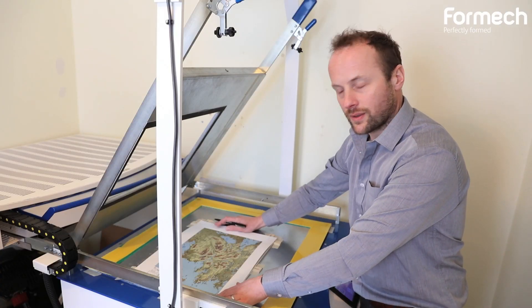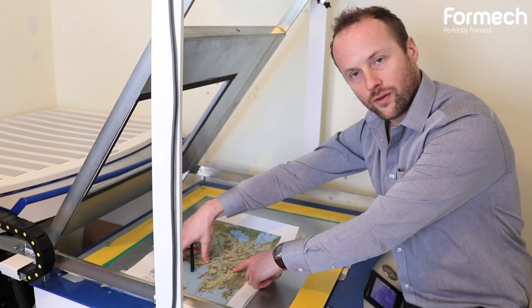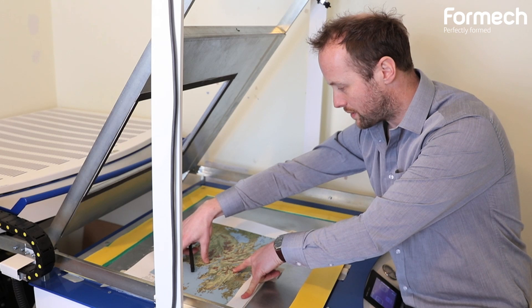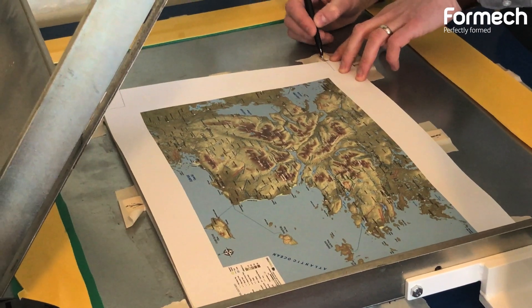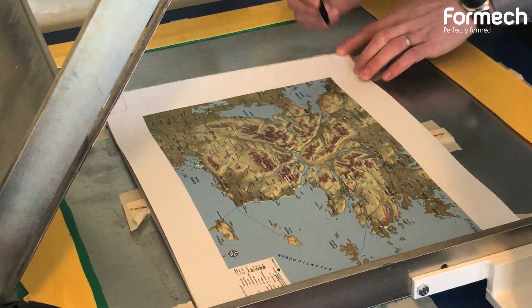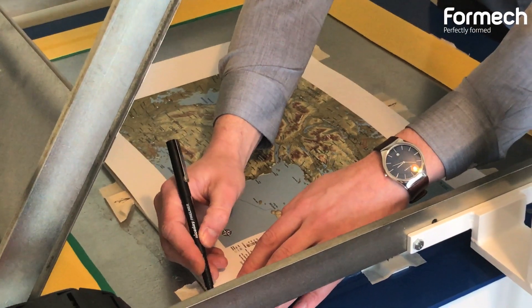It's very important to line up the map over the mould correctly, so I'll use the topography. I feel the peaks of the mountains and line them up with the map as best as possible. Once I'm happy, I'll mark on using my guidelines. This allows me to line them up better on the next map.